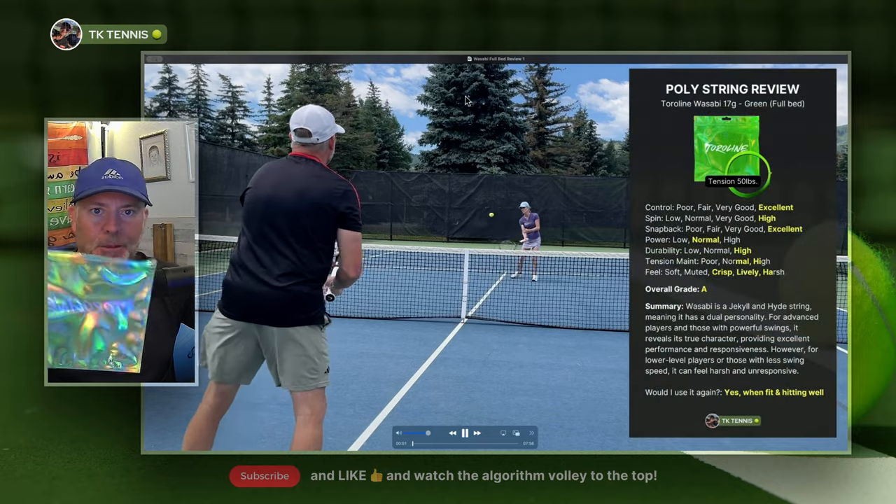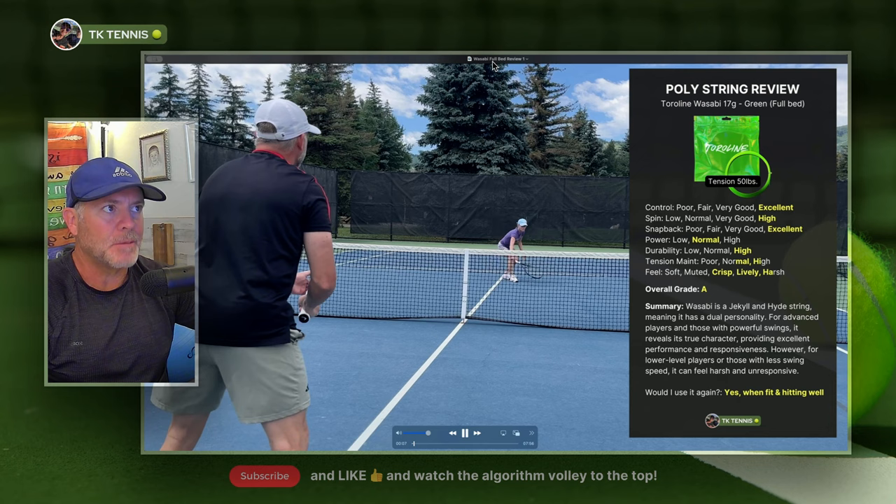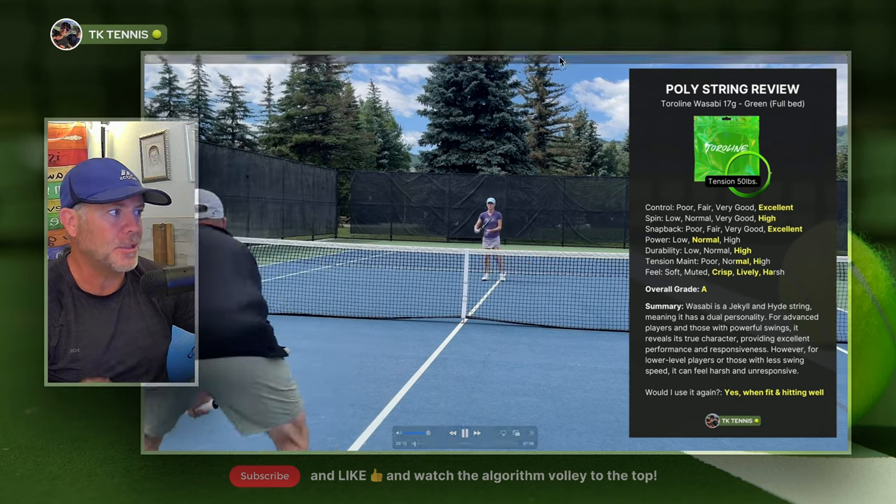This is a string that I've been using on and off for about six months. Sometimes I play really well with it, and sometimes I've been struggling. So I'm going to talk about why I think it's a Jekyll and Hyde string.